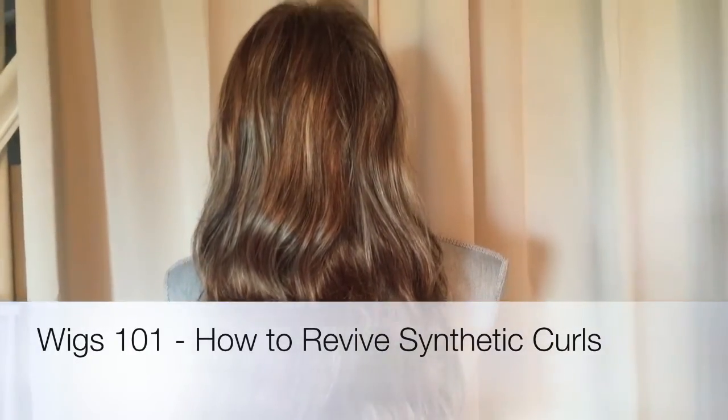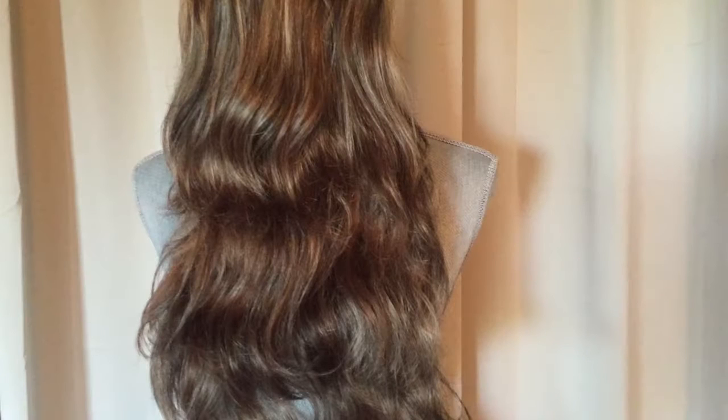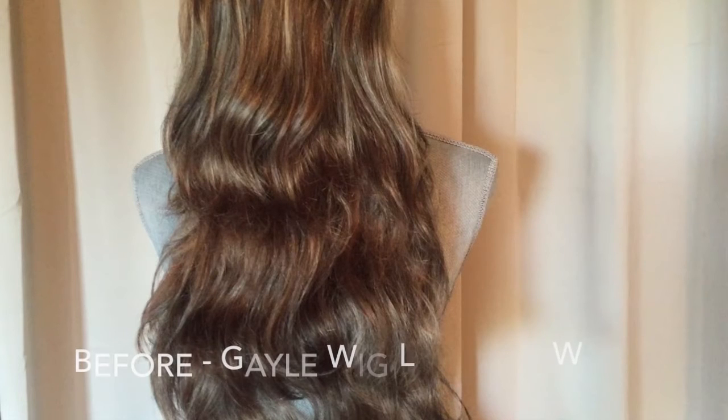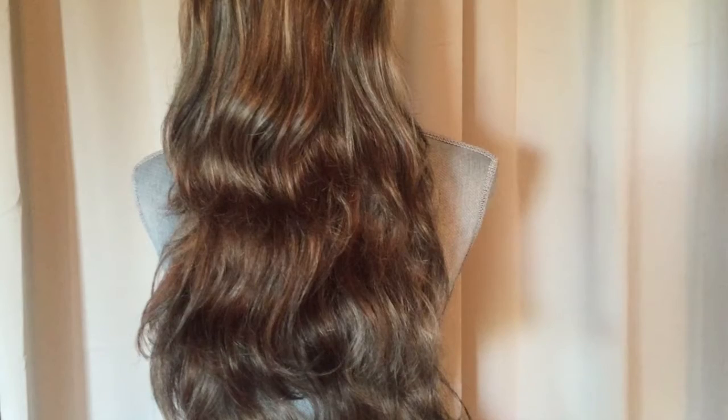Today I'm going to show you how to revive the curl pattern on your synthetic wigs. This is a really basic Wigs 101 tutorial. This is my Gale wig, which I did a review on earlier. After a couple of brushes, you can see that the curls are not very tight — it's kind of more wavy. So I want to get it back to what it was out of the box, which was a tighter curl. This is the before, so keep that in mind.